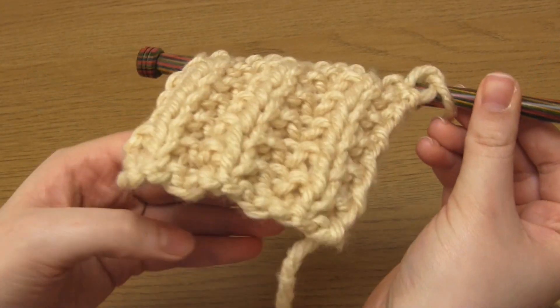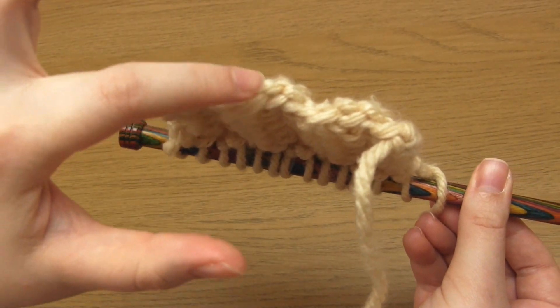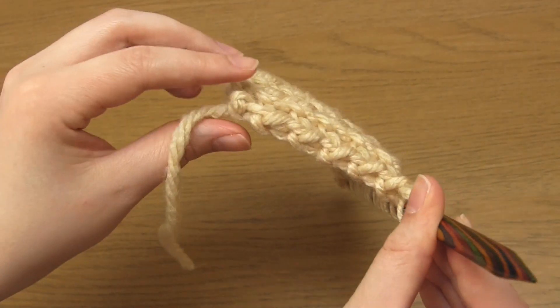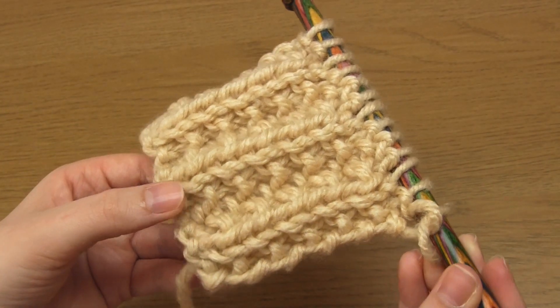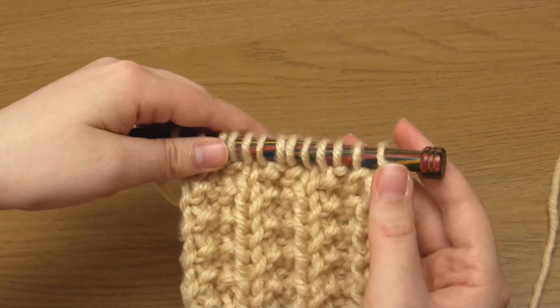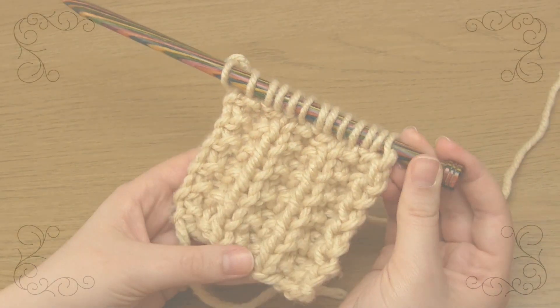And here is the result after I repeated those 2 rows a few more times. As with all ribbing you can see that it consists of hills and valleys. And that's it — that's the seeded rib stitch. I really hope you found this video useful and thank you very much for watching.